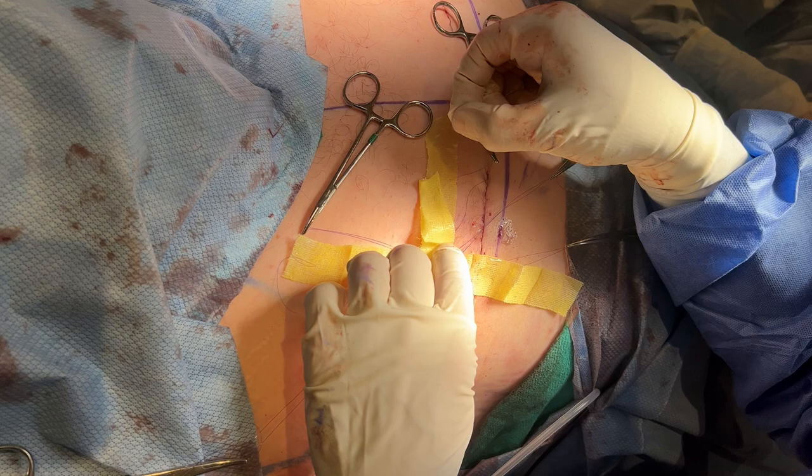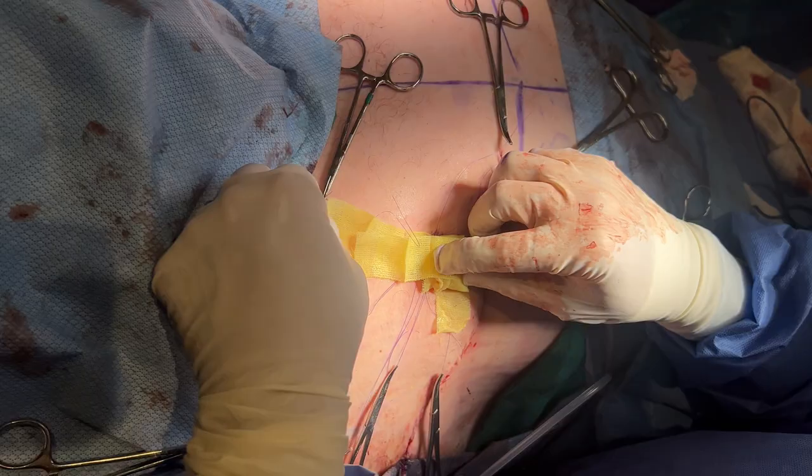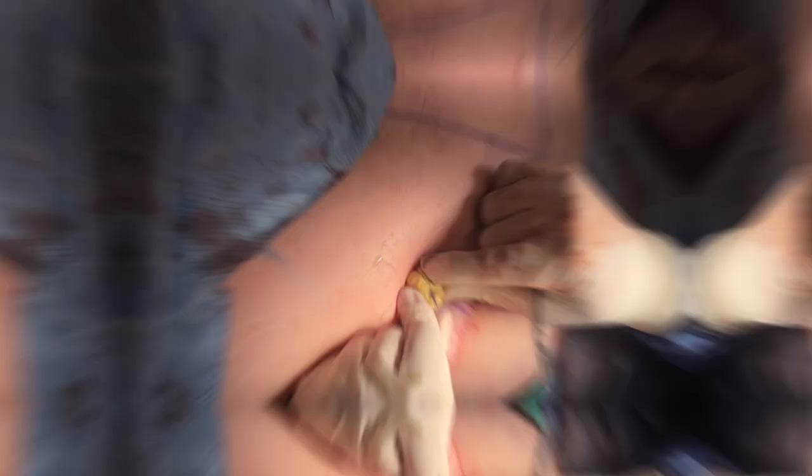Next, we wrap this all up and use the sutures to tie it down so it stays firm and the graft adheres to the skin. This is what we call a bolster.